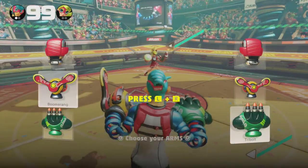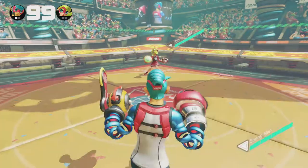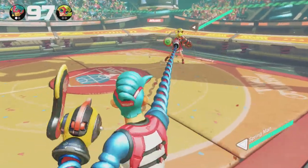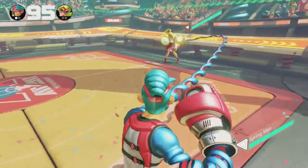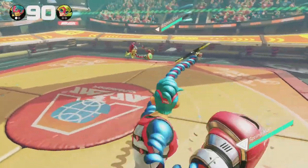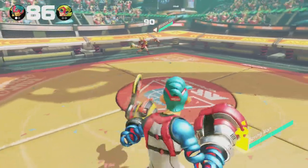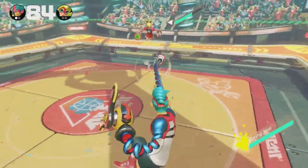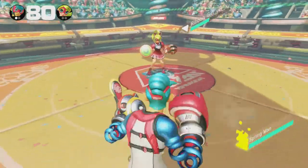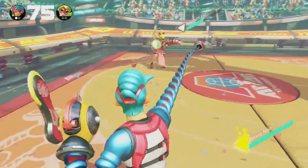Now after my first match, I obviously have a handle on the controls a little bit better. Maybe I'll actually do better. And you can see I changed up both of the arms — you can have up to three different arms selected before you go into a match. We have this boomerang-type arm on my left here that comes back to me, so there's a bit more chance that it'll actually hit Ribbon Girl. She has a confetti popper thing.